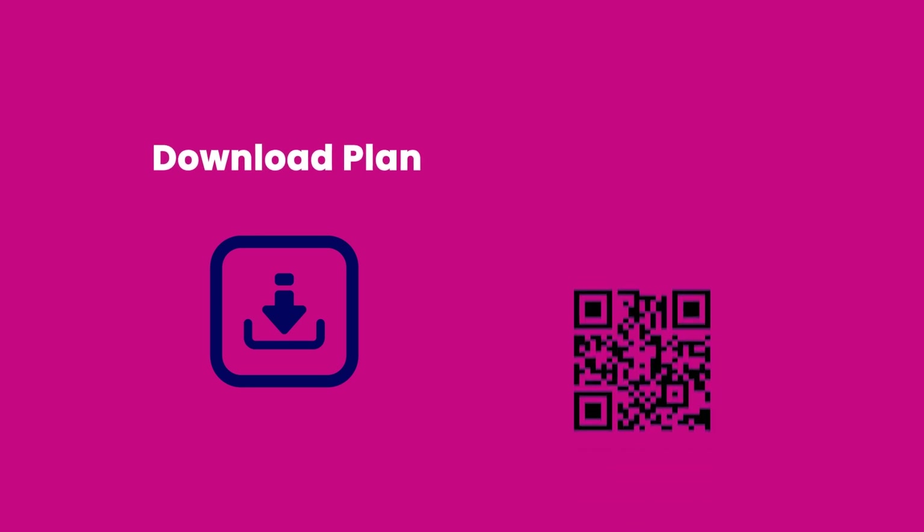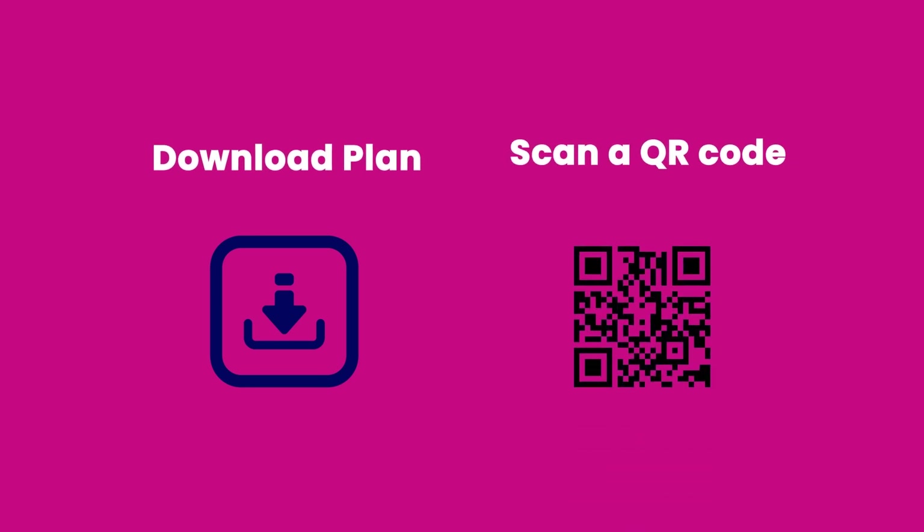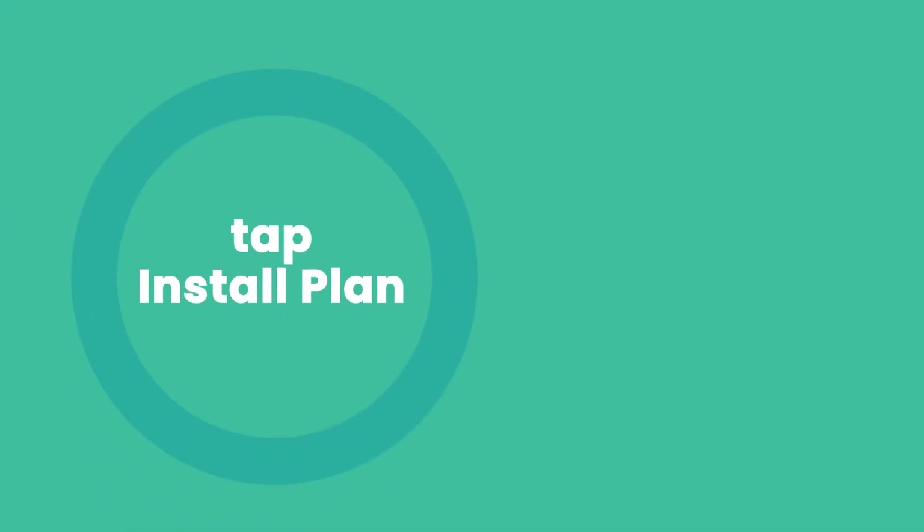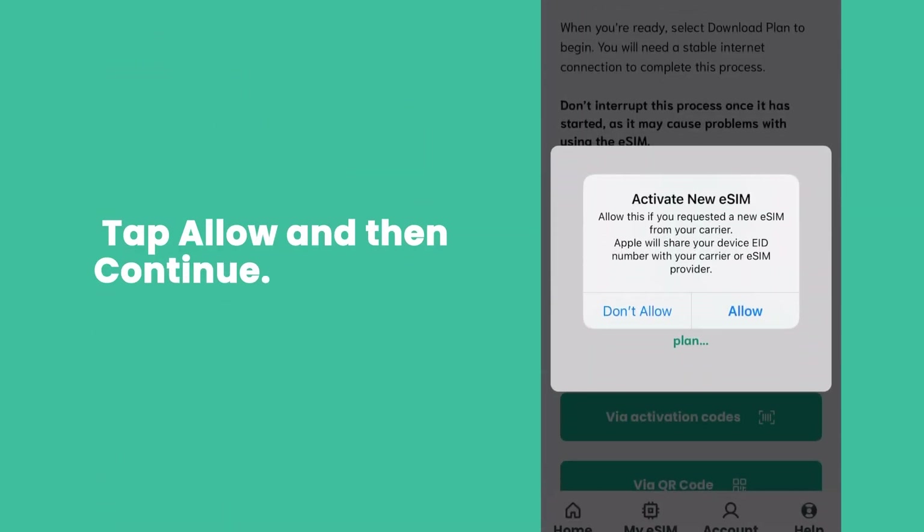You'll then be given two options: you can either download your plan automatically or scan a QR code. If you choose to scan the QR code, you'll need a second device or someone to help you. To keep things simple, we recommend you simply tap Download Plan. Once it's downloaded, tap Install Plan. You should only do this near the time of travel, as your plan will start from the moment it's activated.